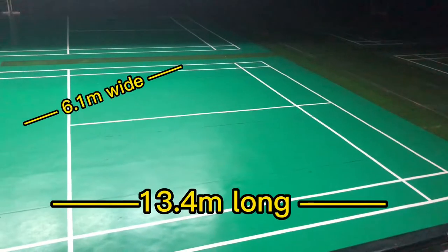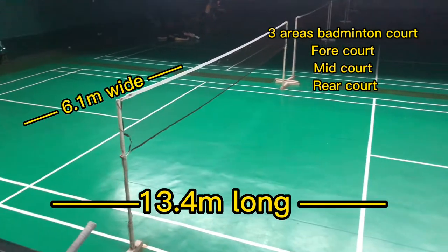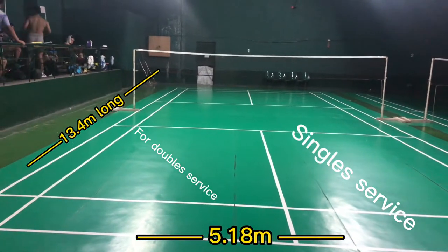We need to identify the parts and lines of the Badminton Court. This is the size of the Badminton Court. All area of the court will be used in doubles. This is the size of the court for singles play.